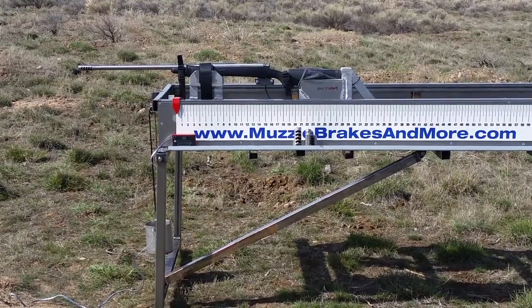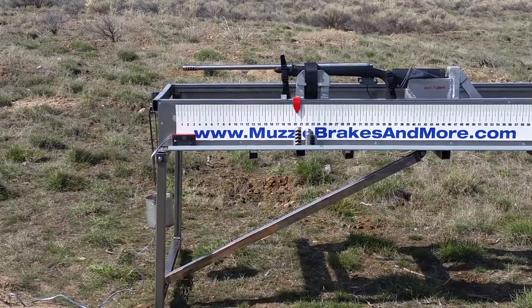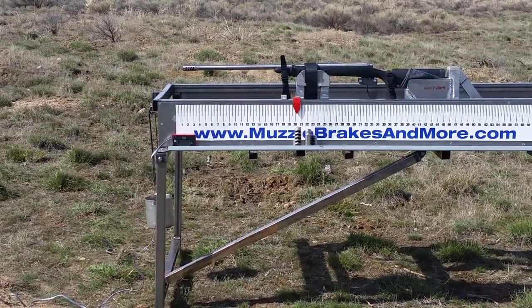This is my five-port Beast brake. Velocity on that was 2660.